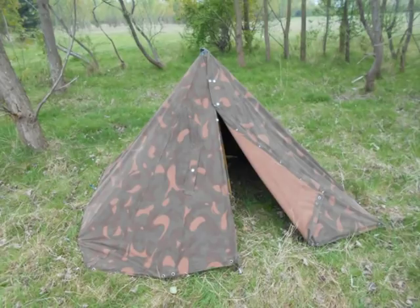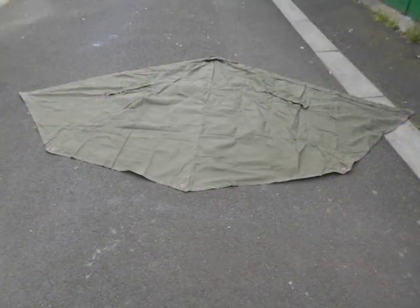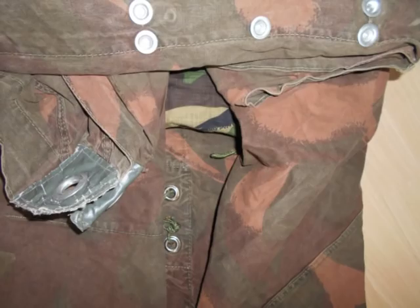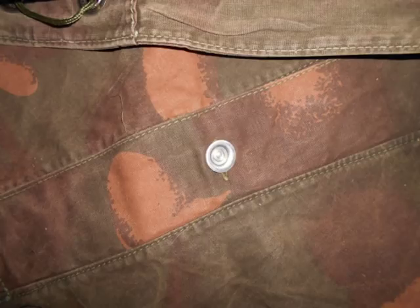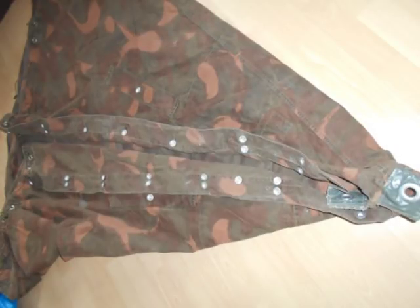We've already seen the Hungarian stelt barn; now we'll have a look at the Polish Lavu tent — made from two shaped cotton ponchos. The Hungarian poncho uses aluminium buttons to fasten together. They're thin and very sharp, and with cold hands are very difficult to put together quickly, so it's usually a good idea to have one side completely fastened and the other side half fastened.